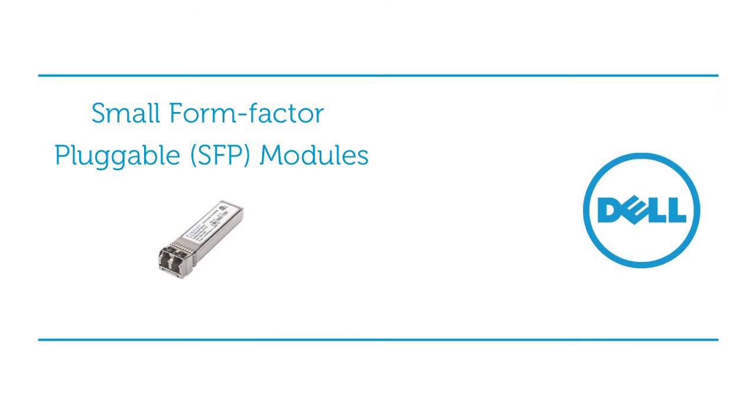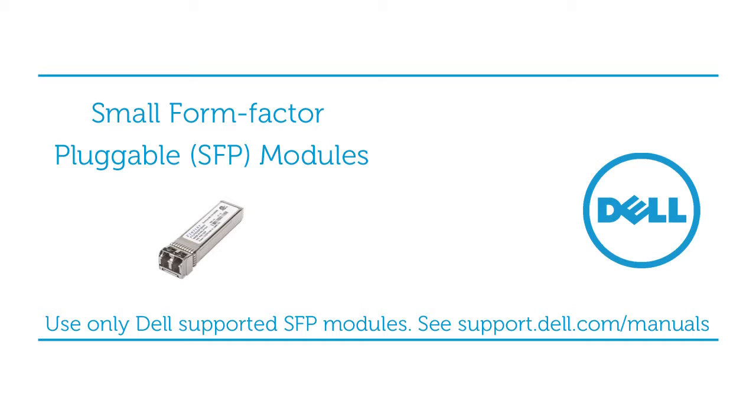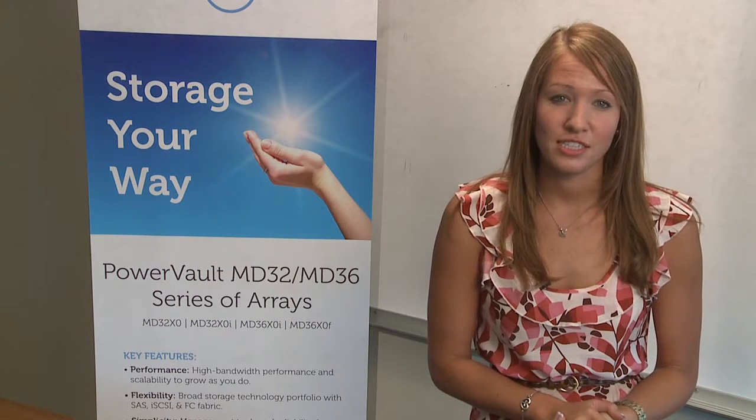Small form factor pluggable, or SFP modules, adapt electronic signals to optical cabling. Use only Dell supported 8 gigabit per second SFPs with the PowerVault MD3600 series storage arrays. Other generic SFPs are not supported and may not work.